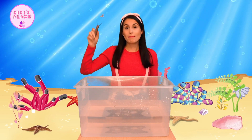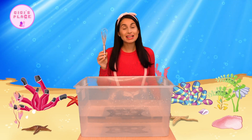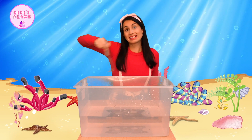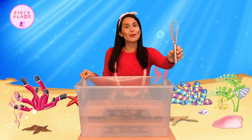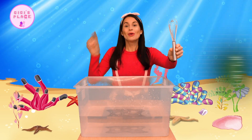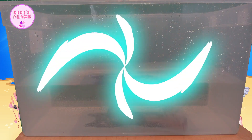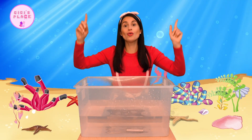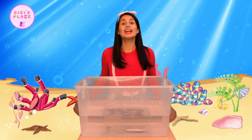Next we have a metal whisk. You might see this in your kitchen — it's used when baking or when mixing things together. Let's see if this one will sink or float. Ready? One, two, three. Big splash! This one went all the way down to the bottom of the box. This whisk sinks.